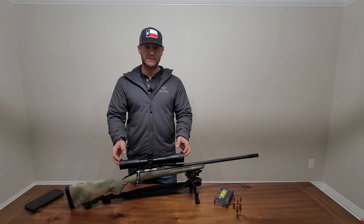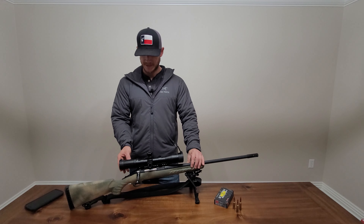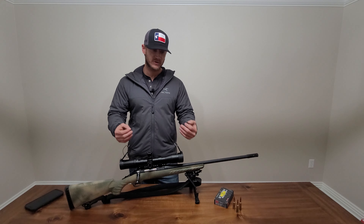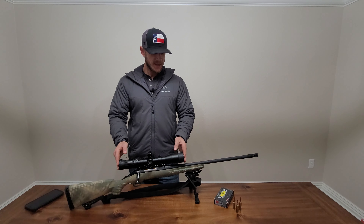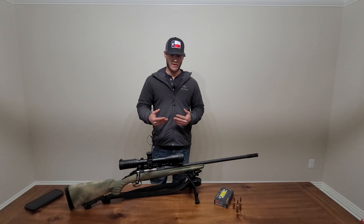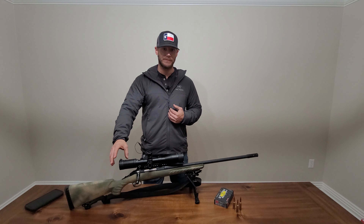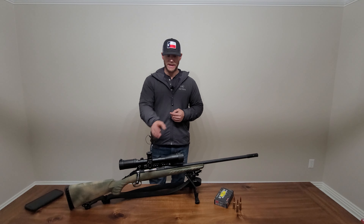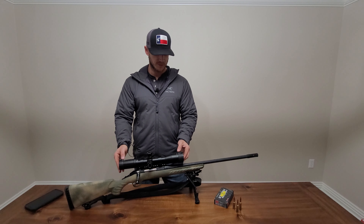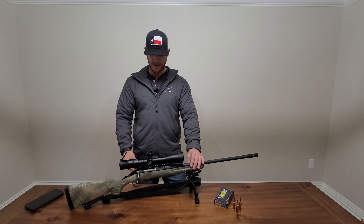I'm running butler caps on the end. I used to run butler caps all the time and I do like them — they keep the glass clean and keep anything from scratching it. They're super simple to use. The only thing I'm considering, like I did on my 7 mag, is running a sock over top so I can just pull it off to shoot. But with the butler caps, it works great — easy to function, no problem at all.